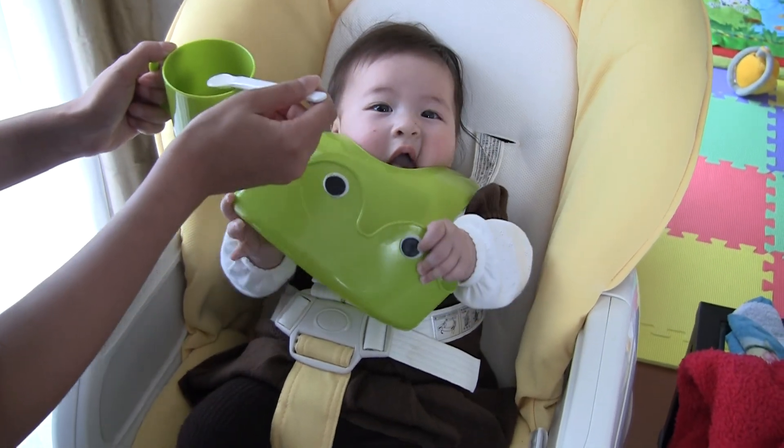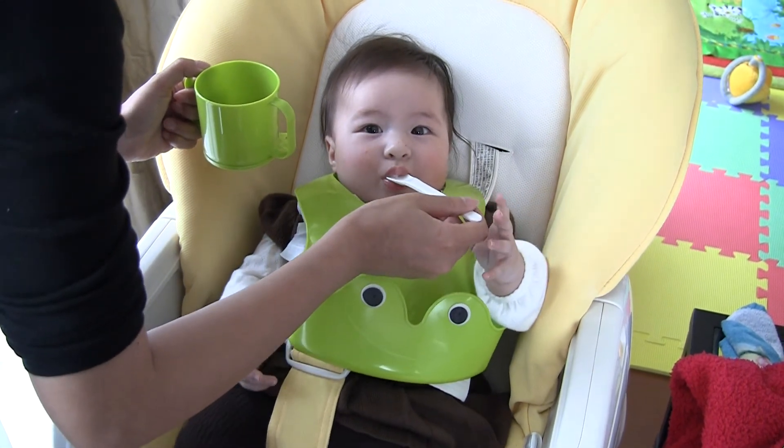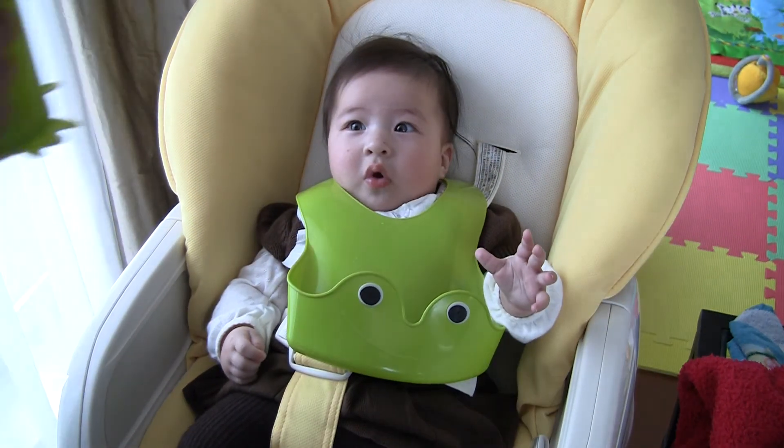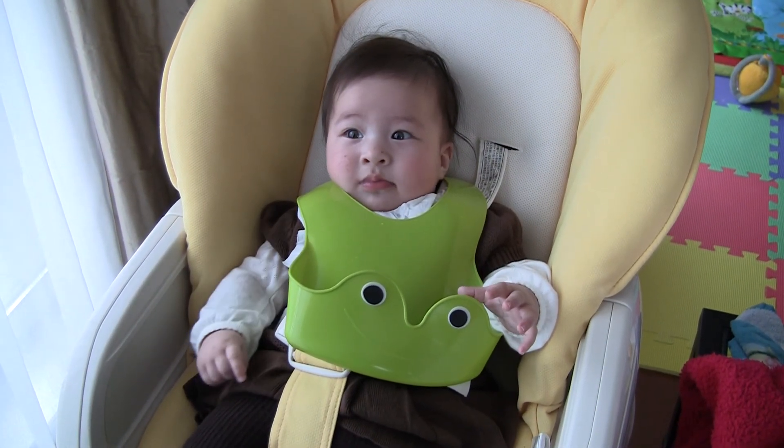You can't eat the bib, Ivy! Good, that's enough for today. Yay, Ivy! Yay!